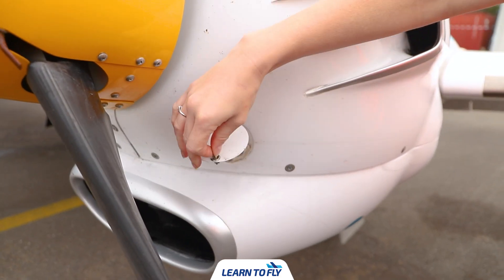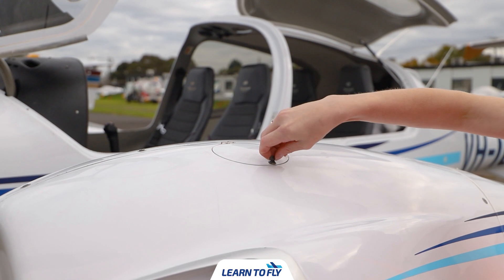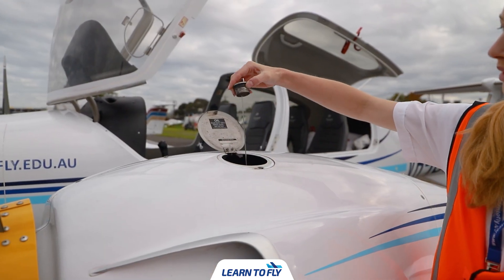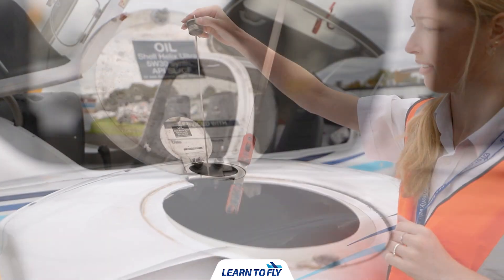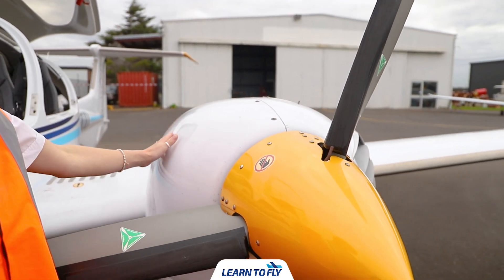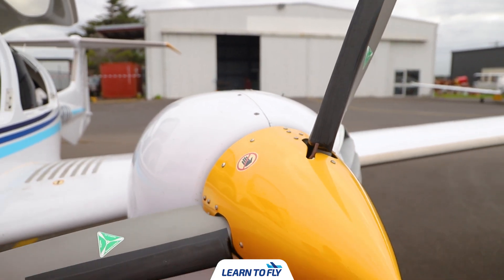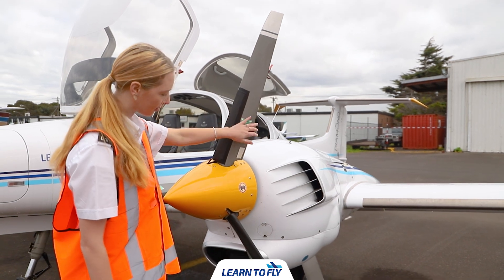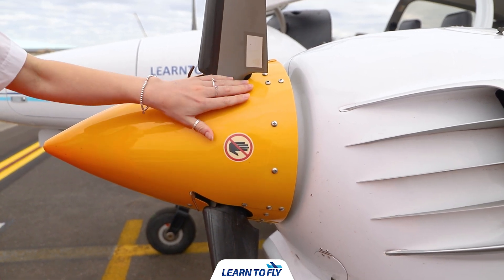The next thing to do is check the gearbox oil. What we're checking is that it's slightly yellow in colour and that there's a small air bubble. Once we've done that we can check the oil dipstick to ensure there's sufficient oil in the engine — we want to ensure there's oil in that bottom section of the stick, then place the dipstick back and ensure the latch is shut and secured. The next thing is to check the overall condition of the engine cowling, ensuring no screws are missing or popping out. We can then check the propeller blade, running our hand gently along each surface ensuring there are no major chips, and also check the overall condition of the propeller hub.